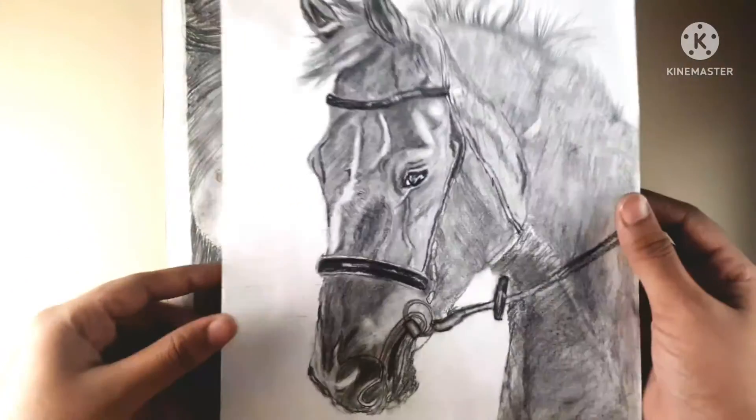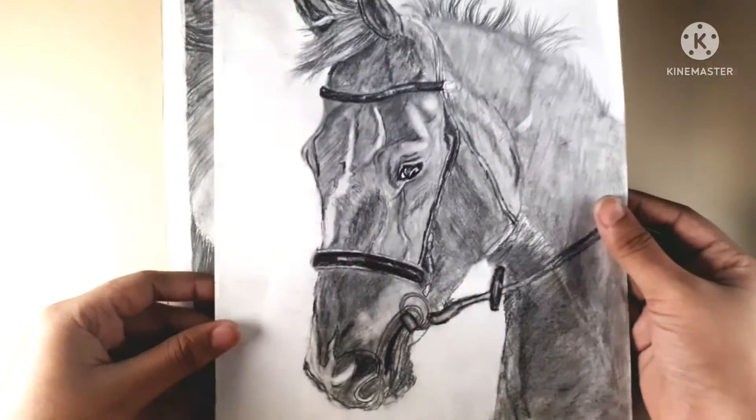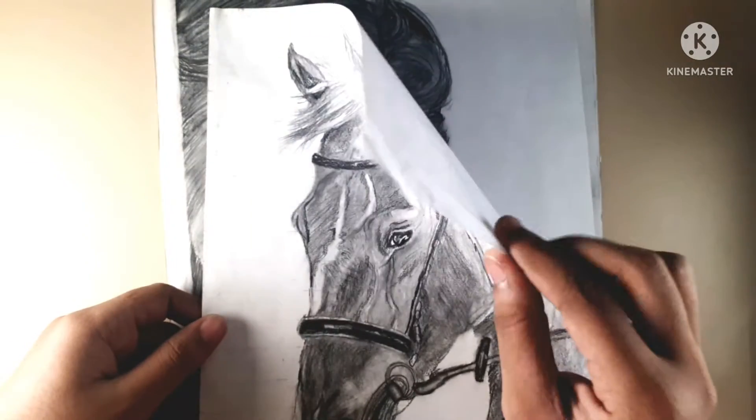This drawing is made in full graphite. It is a lot of fun, so I have made it on normal paper. You can see.